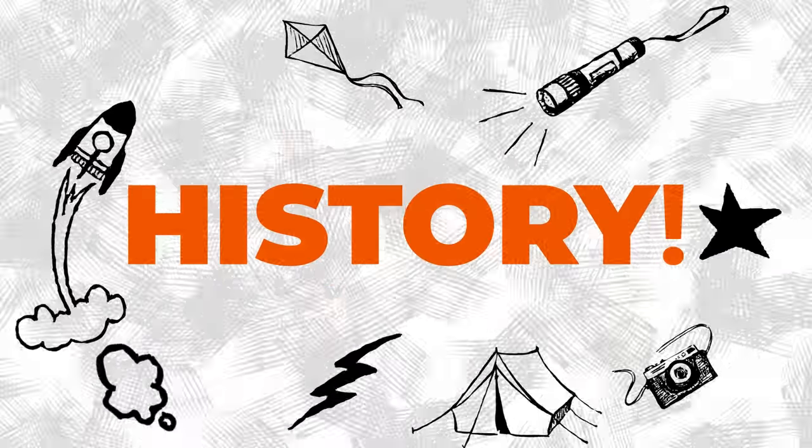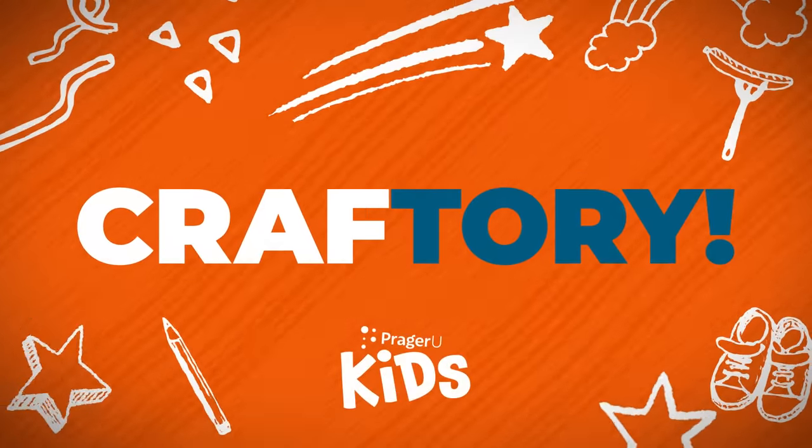Craft! History! Craftery! Welcome to Craftery by PragerU Kids.